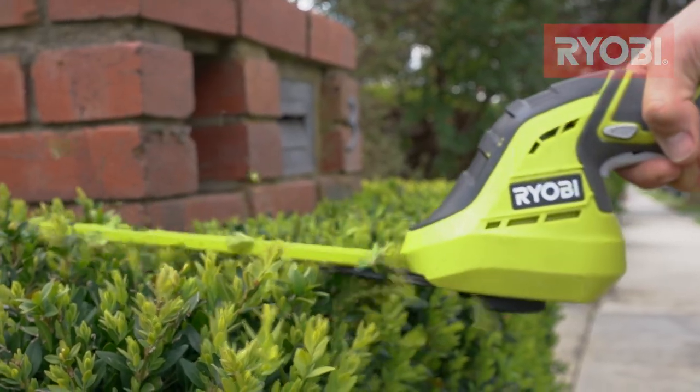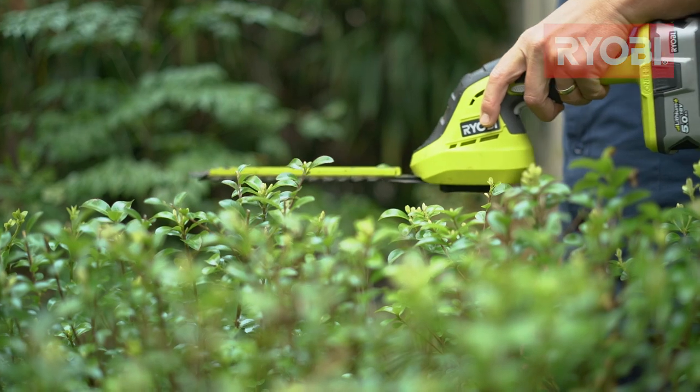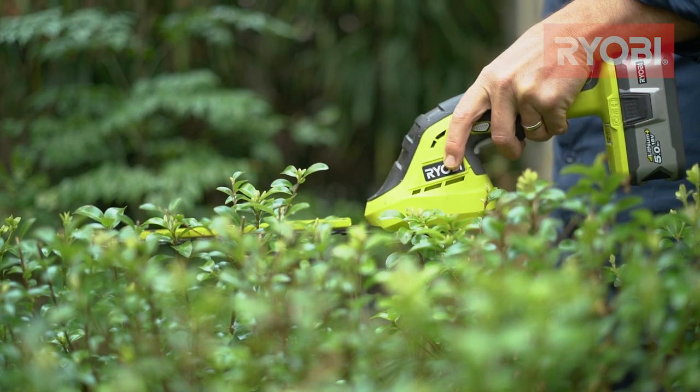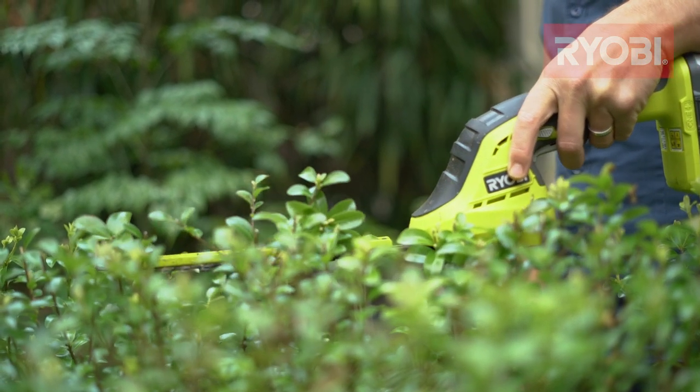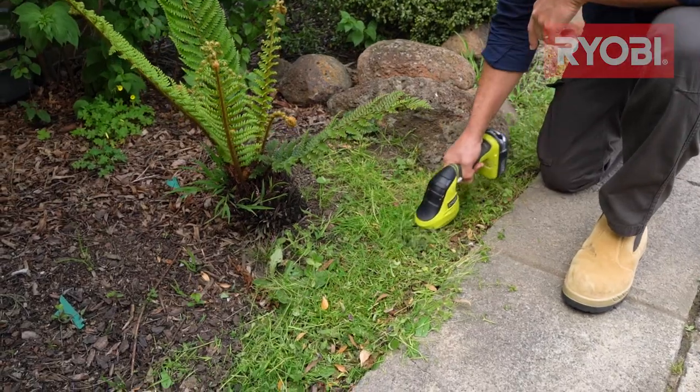For small jobs like maintaining a box hedge, there are compact hedge trimmers that are great for quick and easy cutting. This one is a perfect two-in-one — it's great for shaping, but also has a handy grass shear attachment for those messy outgrowths in your backyard.